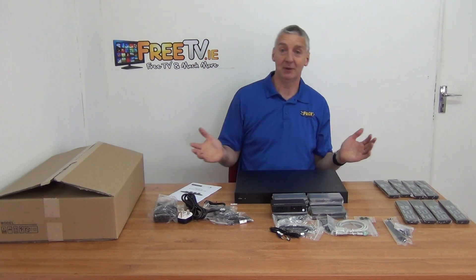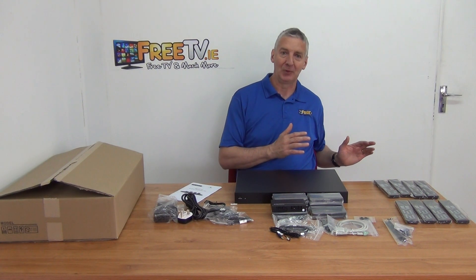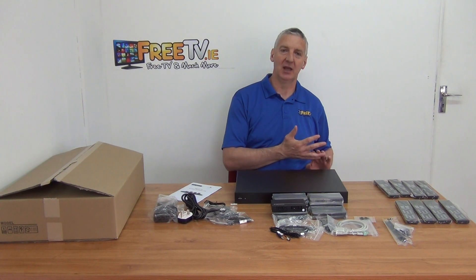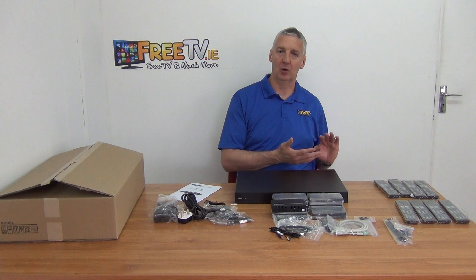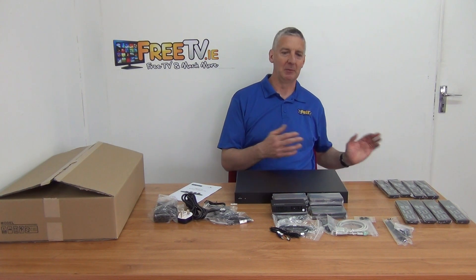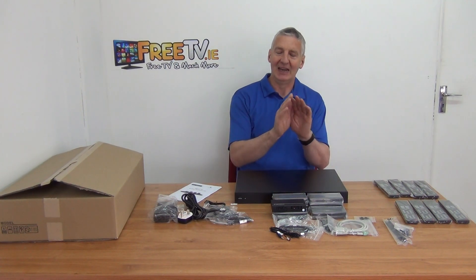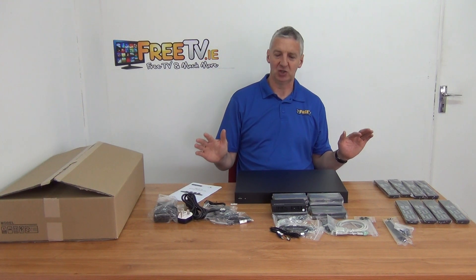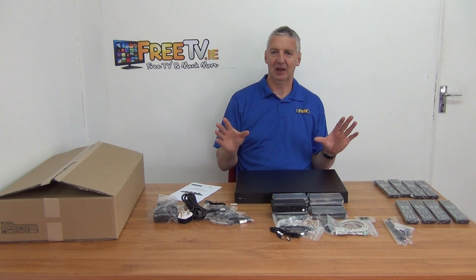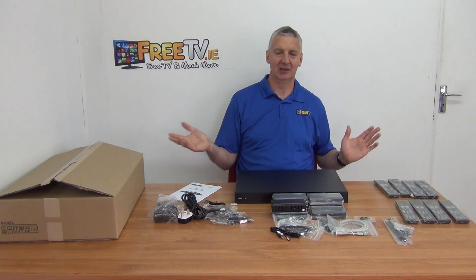So why would you use a matrix? What it'll allow you to do is have up to eight HDMI inputs — 4K ones — directly in here. So a Sky HD box, an NVR, a local satellite receiver, a Blu-ray player, and sometimes a media player, all feeding in. What you can do then is run the picture out to up to eight televisions, and at each of those eight televisions, you can choose which of the inputs you want. So you can have eight different inputs and eight different outputs all being displayed, or one input being used on all eight televisions.